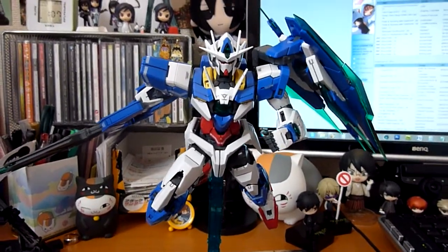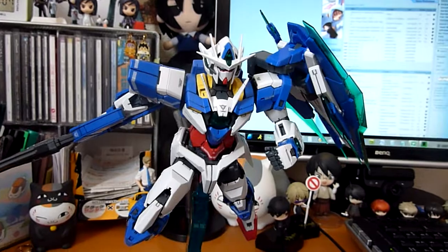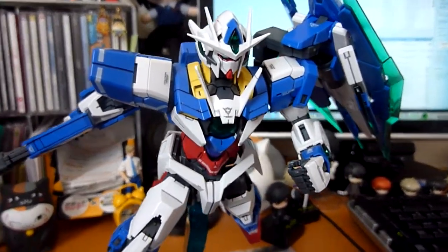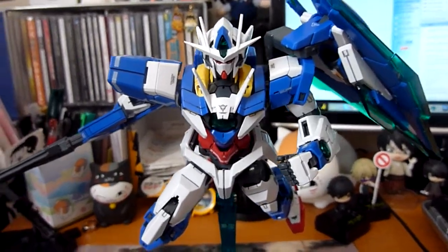Alrighty everyone, here is the completed 00 Quanta with the decals and stickers on. I've got it on the Action Base right now, which is sold separately.